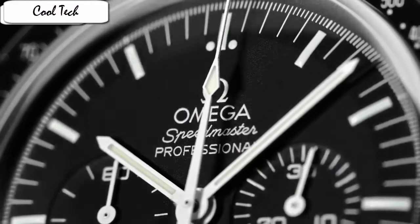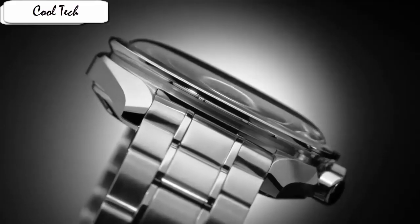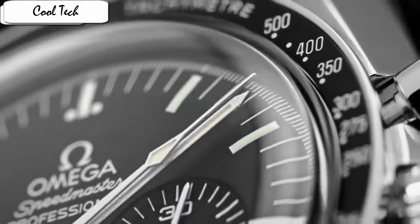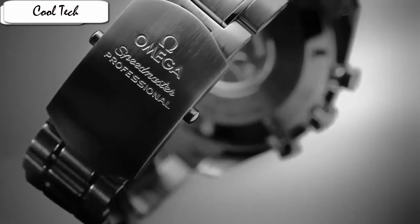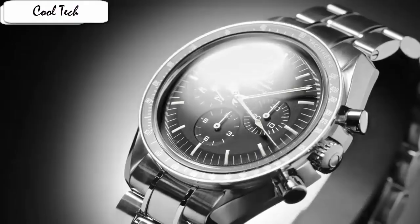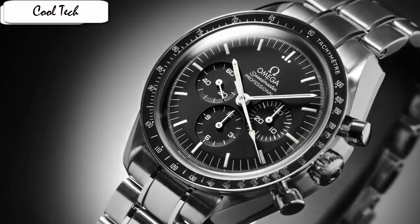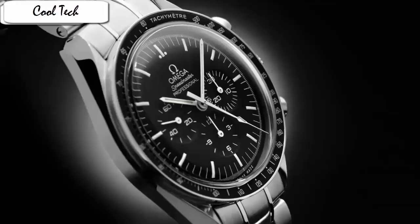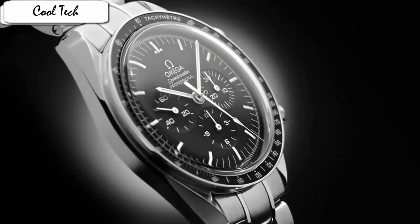Item shape: round. Dial material type: sapphire crystal. Display type: analog. Glass: deployment buckle. Case material: stainless steel. Case diameter: 42 mm. Case thickness: 14 mm. Band material: leather. Band width: 20 mm. Band color: black. Dial color: black. Special feature: Helium escape valve. Movement: automatic.